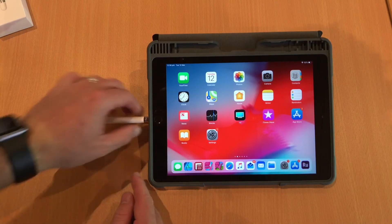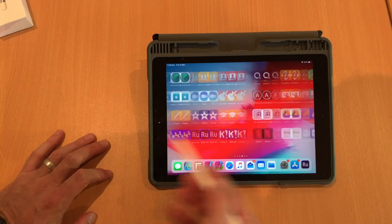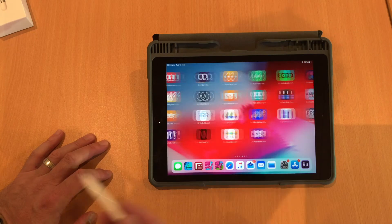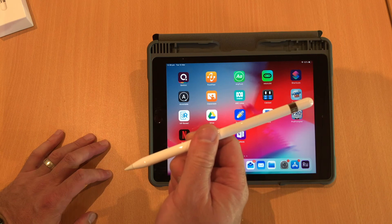And that's basically it. So once you've done that you'll see you can then interact with the pencil. That's how you pair the Apple Pencil to the iPad.